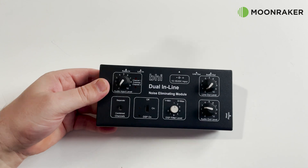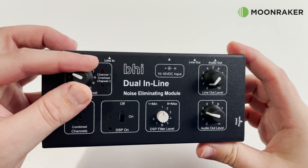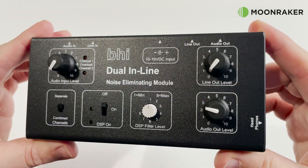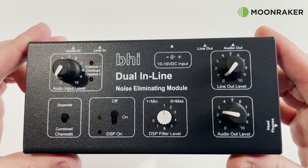Designed to be placed on the desk, all of the controls are front facing and easy to access, with separate level controls for audio input and audio output. The audio line level output also has its own level rotary control. The audio input also has two red LEDs for indicating overload on channels 1 and 2.